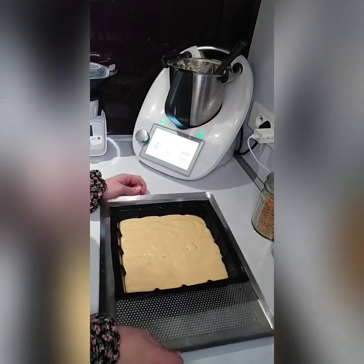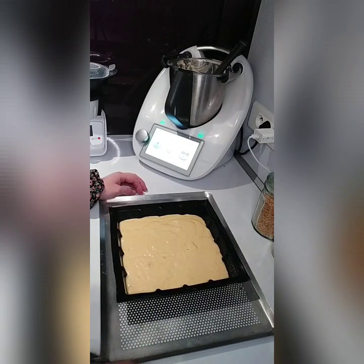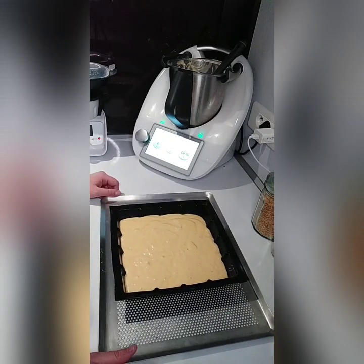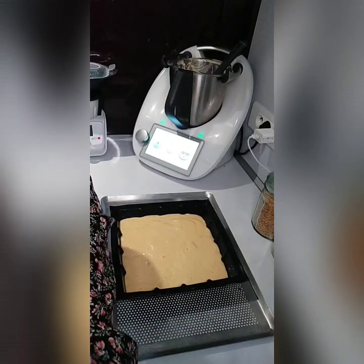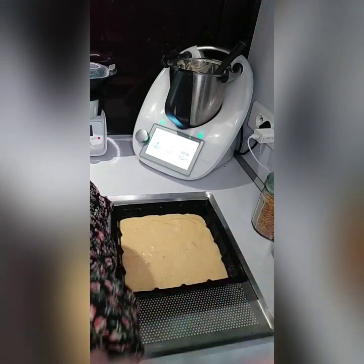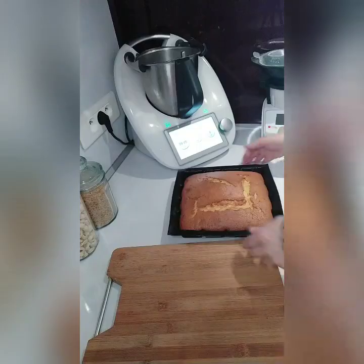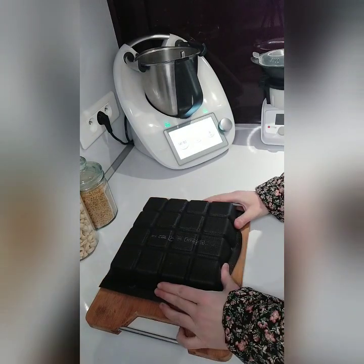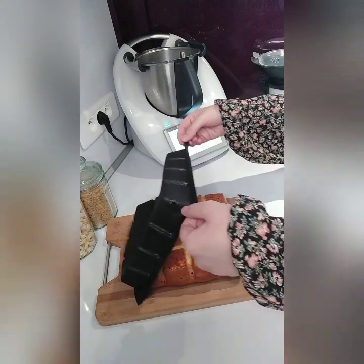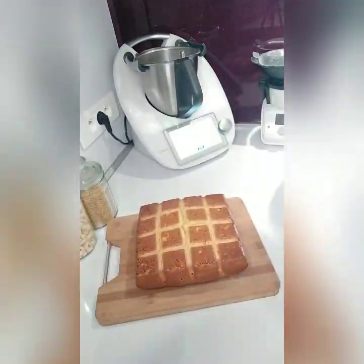Pour ma part, je l'ai laissé 40 minutes, chaleur tournante, 180 degrés. Au bout des 40 minutes, voici ce que l'on obtient. Je mets la planche directement et je vous montre le démoulage ultra facile grâce à ce moule. Le gâteau fume encore. Mais voilà, sans matière grasse, je voulais absolument vous montrer le démoulage. Aucune matière grasse, c'est très simple.